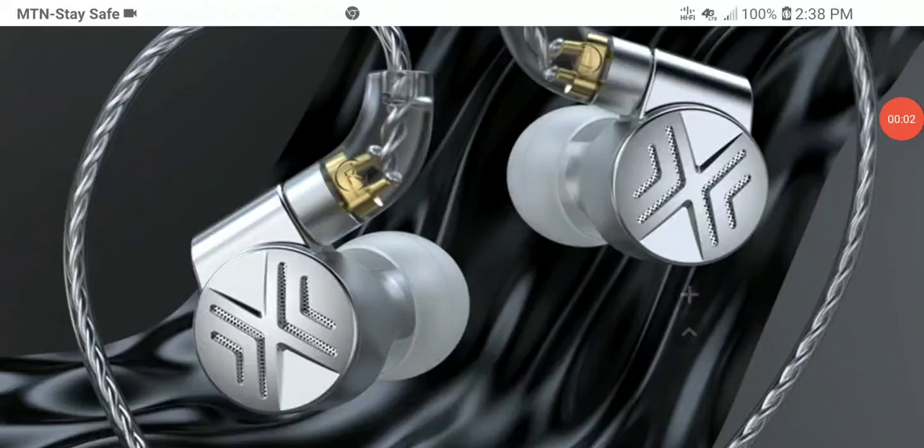TRN has released the latest TA1 Max. It's a dual driver hybrid IEM coming with upgrades that make it better than the original TA1. It features a new redesigned dynamic driver, a semi-open back acoustic cavity structure, and refined tuning that offers very attractive performance — all at a price of $60.